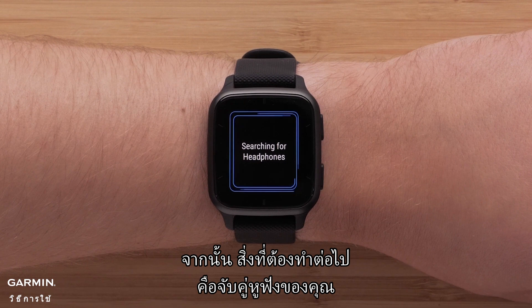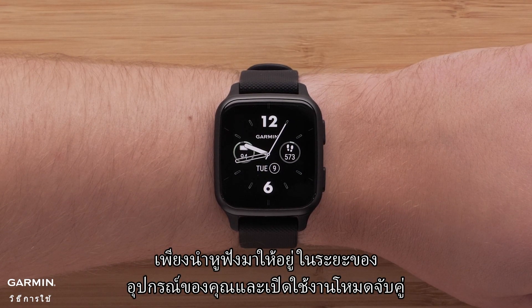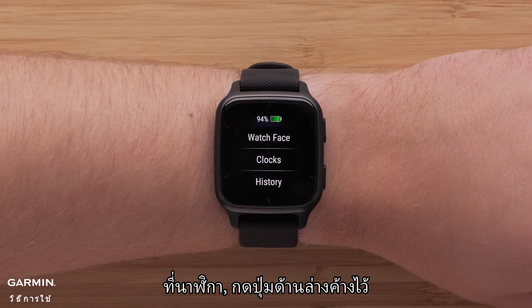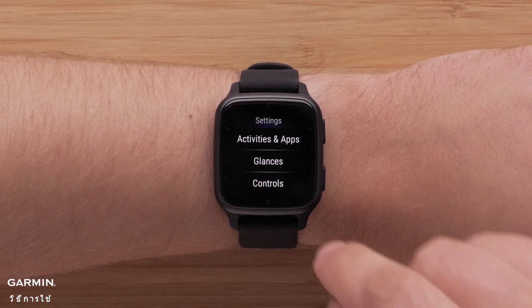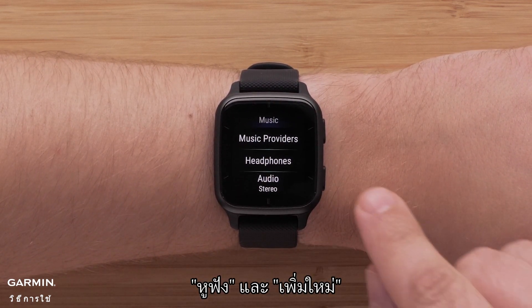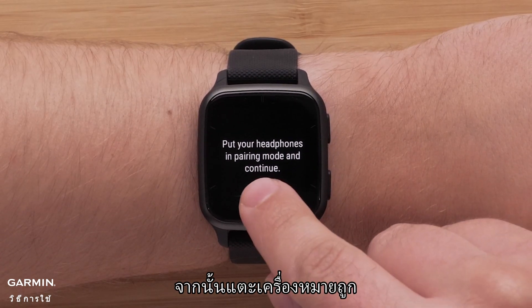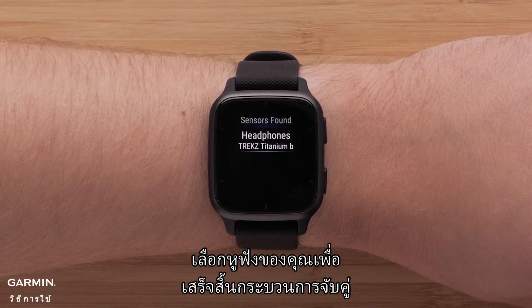Then all that's left to do is pair your headphones. Bring the headphones within range of your device and enable pairing mode on them. On your watch, hold down the bottom button, select the settings icon, followed by Music, Headphones, and Add New. Then tap the check mark and select your headphones to complete the pairing process.